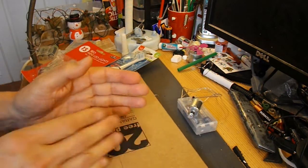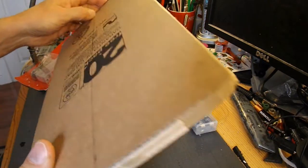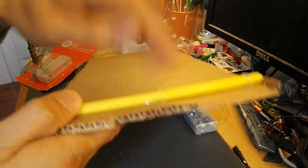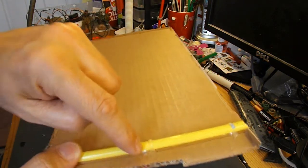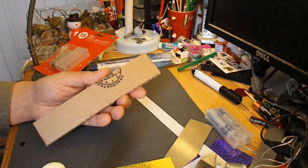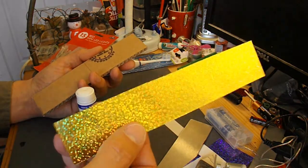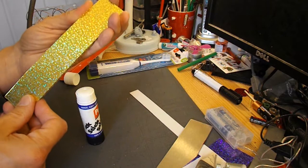So I'll cut myself a piece of cardboard. You need it so that the corrugation goes across the body, so that we can poke those pipe cleaners through the holes to make legs. While my hot glue gun's warming up, I'll just stick a bit of this glittery card onto the body to make it look a little bit prettier.